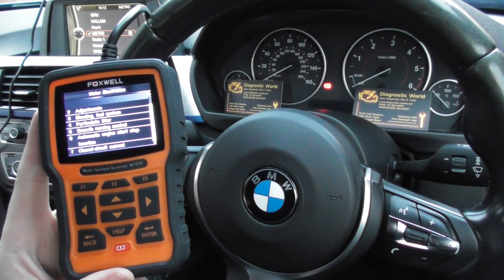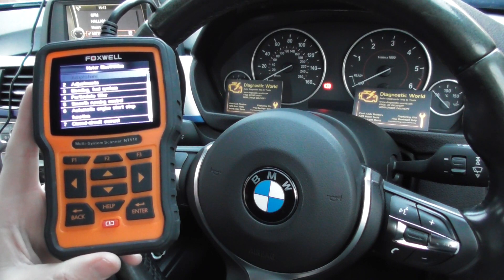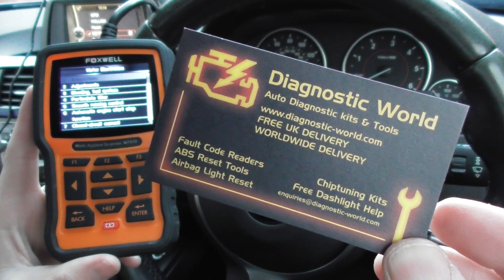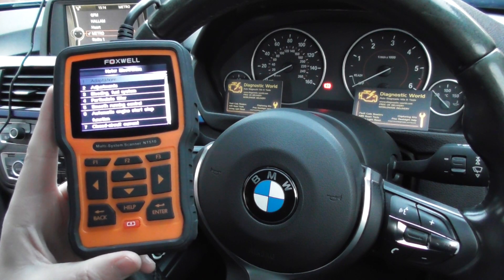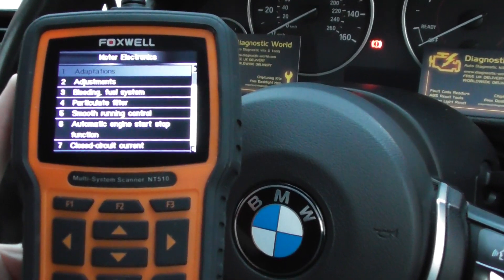Alright guys, thanks for watching this Diagnostic World video. This is the Foxwell NT510 kit, which is the same as the NT520 kit available at Diagnostic World — www.diagnostic-world.com. The purpose of this video is really just to show you the options available on the NT510 kit and to show you that it will do DPF regenerations and resets.